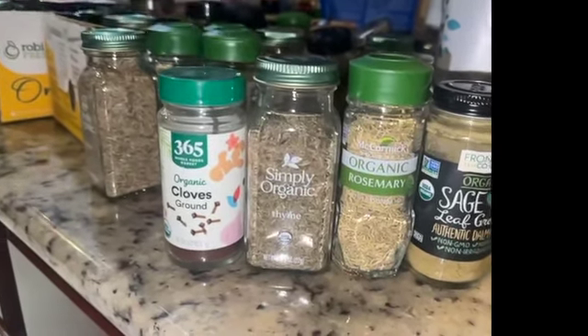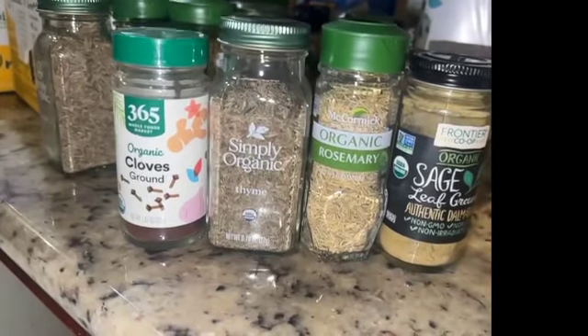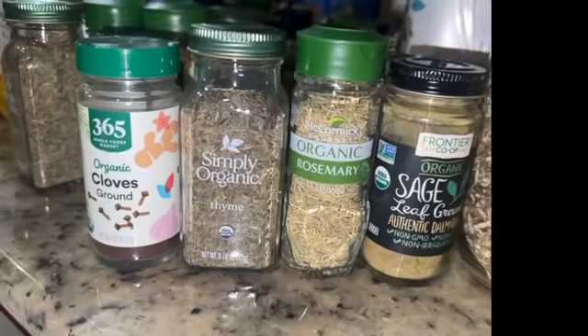You see the ingredients right there: cloves, thyme, rosemary, sage. You really only need cloves and thyme. You don't really need the rosemary and the sage.